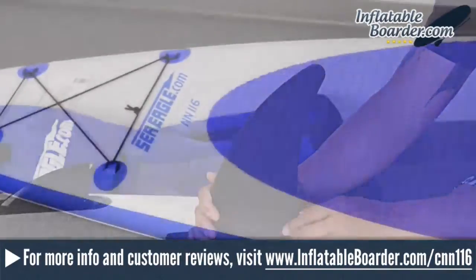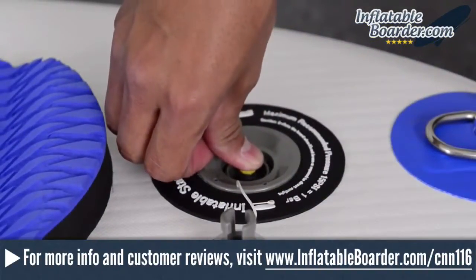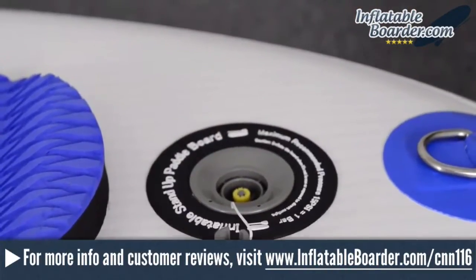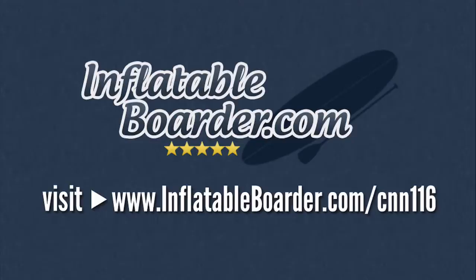The Sea Eagle Classic Needlenose 116 is a fun board that is well constructed and packed with great features. If you're a small to mid-sized paddler, the NN116 is a SUP you should seriously consider. So that does it for our overview of the Sea Eagle Classic Needlenose 116. Visit inflatableboarder.com/CNN116 to get the lowest price on this inflatable SUP board.